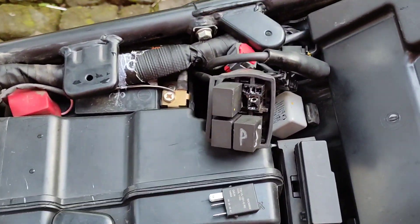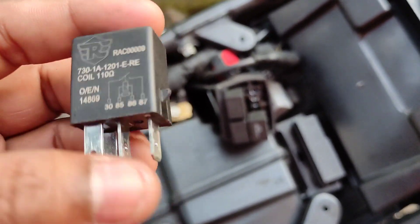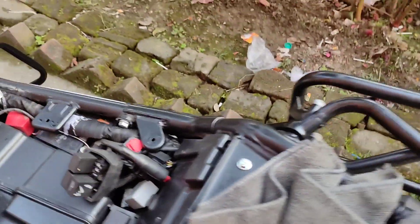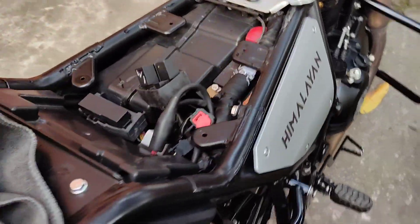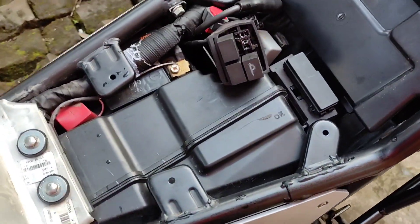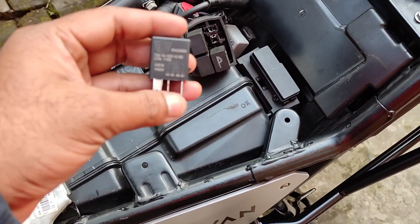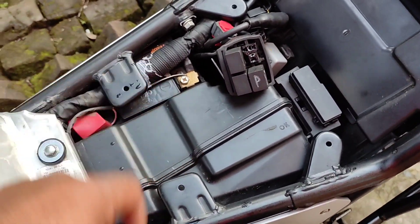This is a new instruction from Royal Enfield — this time they changed the relay. Instead of a five-pin relay, they are giving a four-pin relay. They said one year back that the fuel pump relay is underneath the right side panel, and I mentioned that in my last two videos. But after facing the problem for the third time, today they said this one is the fuel pump relay and that other one is the power relay, probably the ECU one.